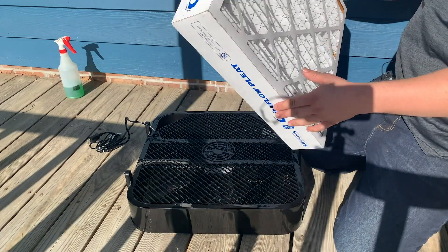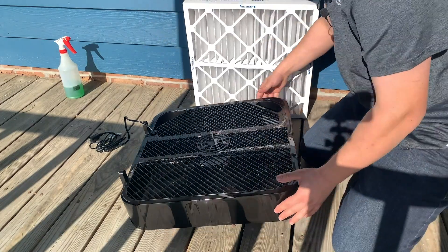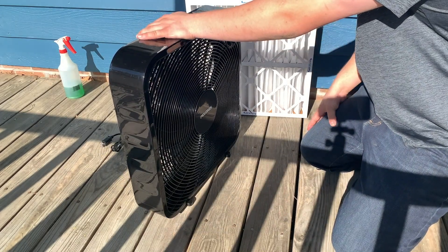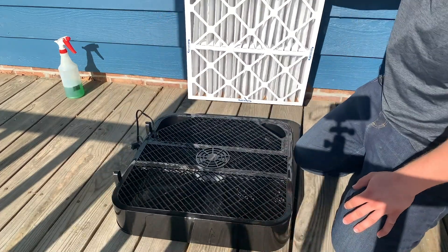We're going to show you how to do it now. We've got a 20 by 20 4-inch deep MERV 13 filter and a 20 by 20 box fan. You can get one of these at your big box store — Walmart has them. This is a 3-speed fan. I think altogether this cost me maybe 50 bucks.